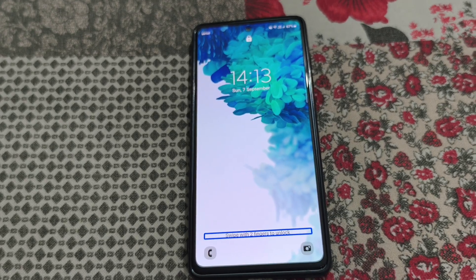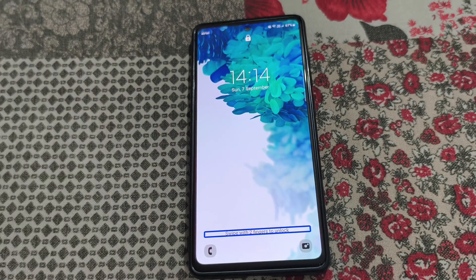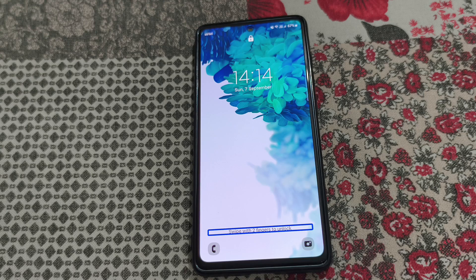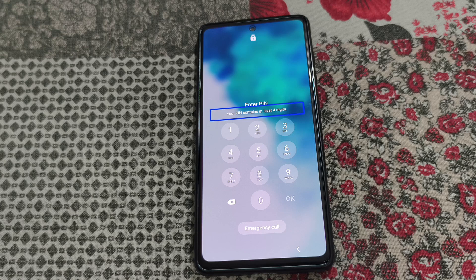If you are facing this kind of problem in your Samsung mobile where you need to swipe with two fingers to unlock, here is how to fix this problem. You can see you can't swipe up from here to unlock the phone normally, so you will need to swipe up with two fingers like this to unlock the phone. Now you can enter your PIN from here.